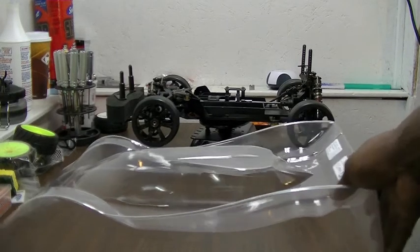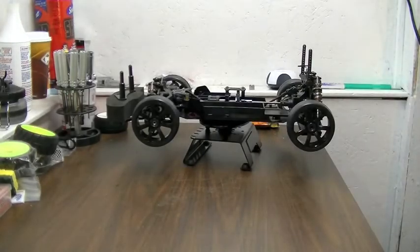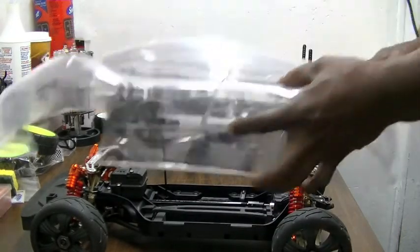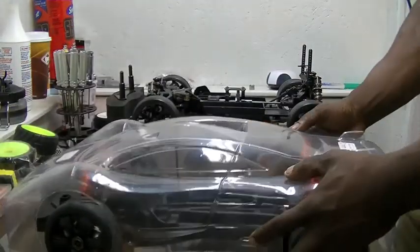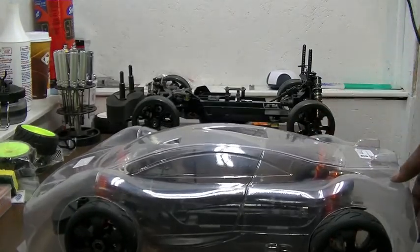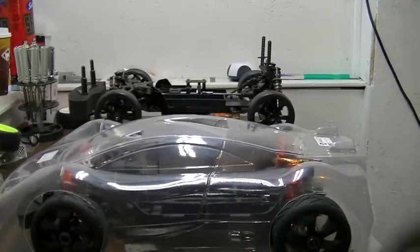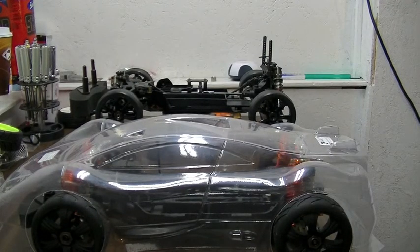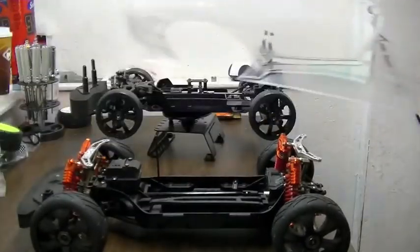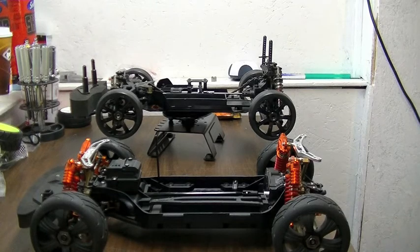Before I go, real quick, I'm gonna bring my slash over here and show you what I was saying about the Audi body and how it fits on there. There's the Audi — the post isn't on there so it'll sit up a little high — but it fits on there real nice. All I've got to do is put the body post on, so that's where the Audi body's going.